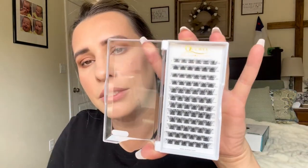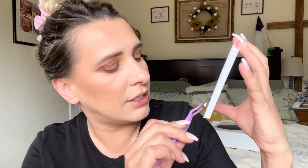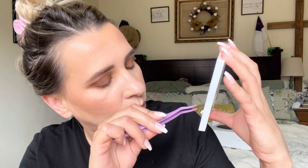These lashes come in 8 millimeters to 16 millimeters. I usually start out pretty long — I'm going to do a cat eye. Sometimes I do a doll eye, but today I'll do cat eye, working from the outer corner. I'll probably use the 16s and 14s.